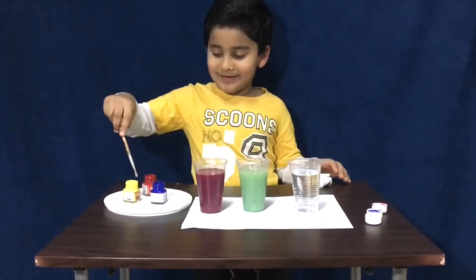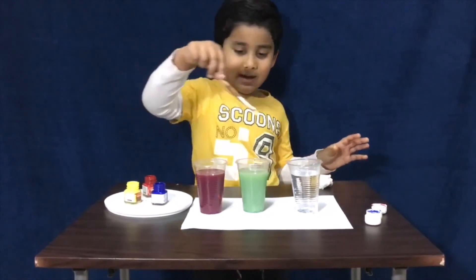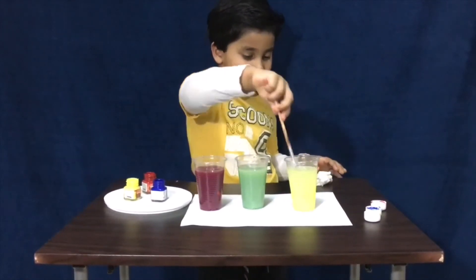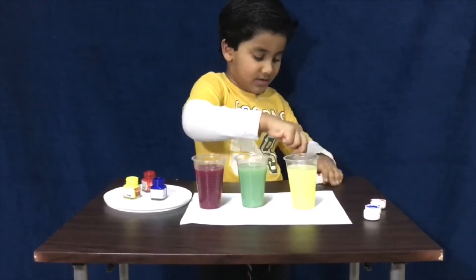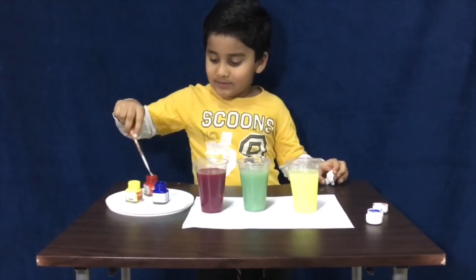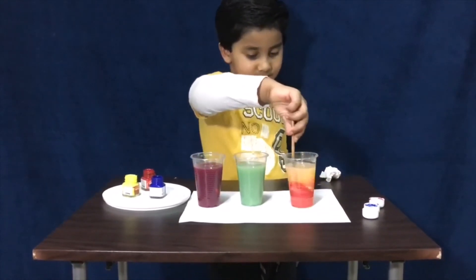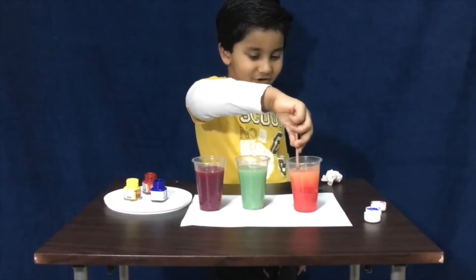Then next one, check yellow then mix it. Then next one, check red then mix it. Then we got orange.